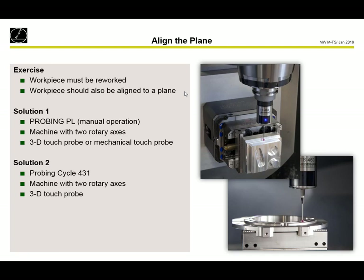Sometimes we need to do a rework — a second machining on a workpiece — and for this exercise we need to align the milled surface to our machine coordinate system, so that we know the difference between the surface and the machine coordinate system and can compensate it.